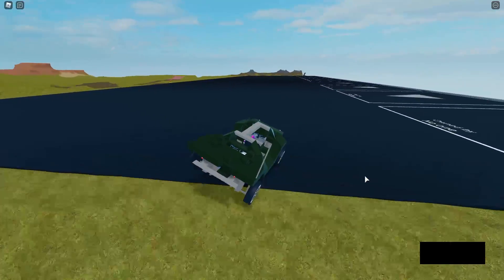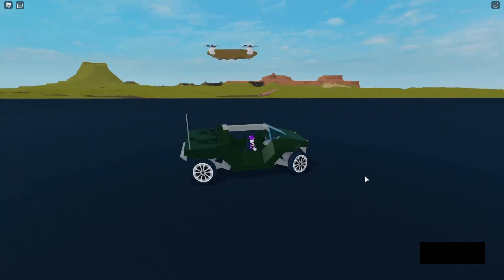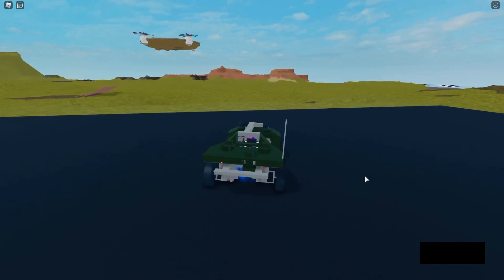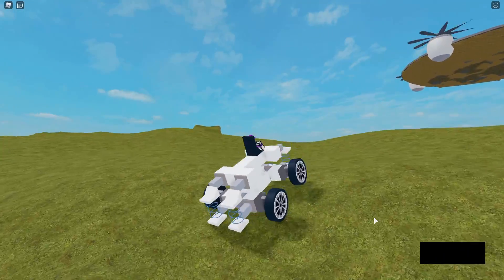The suspension system that I'll be building is an independent suspension system, which means that each wheel is controlled by a different spring. For a dependent suspension system, it would look something like this.